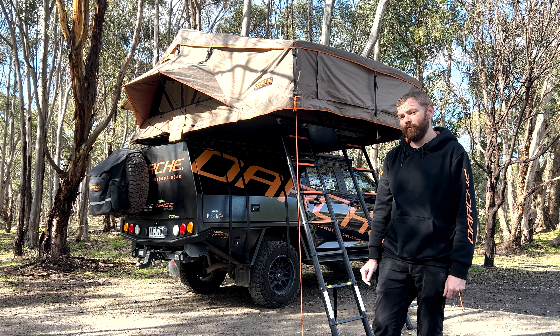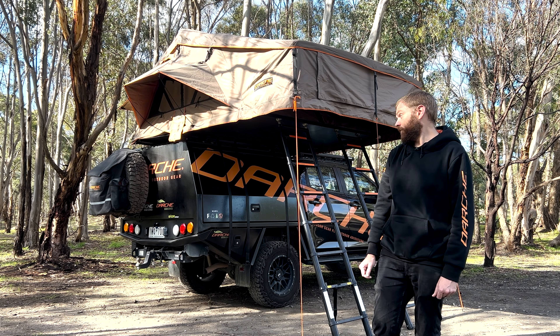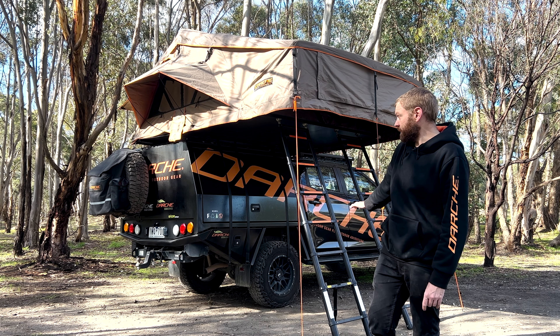G'day, I'm Lorne from Darche and today we're here to introduce our Basecamp 2200 rooftop tent. This is a fairly massive soft top rooftop tent. This comes with all the fitting hardware you're going to need to attach this to your roof racks in the box. If you're not confident in doing this yourself, we do recommend taking this to a four-wheel drive fitter.